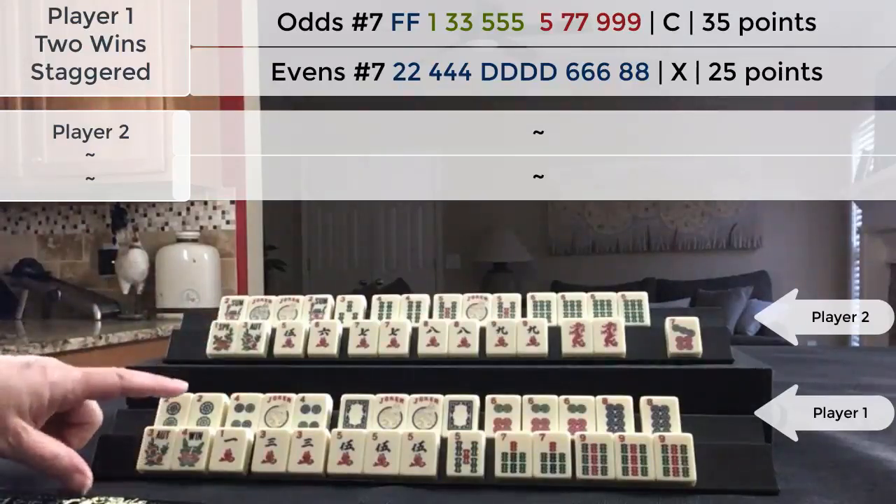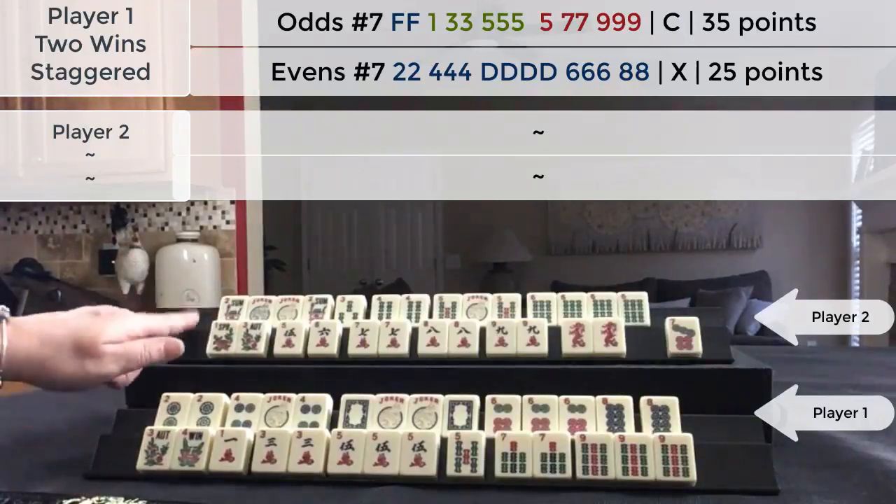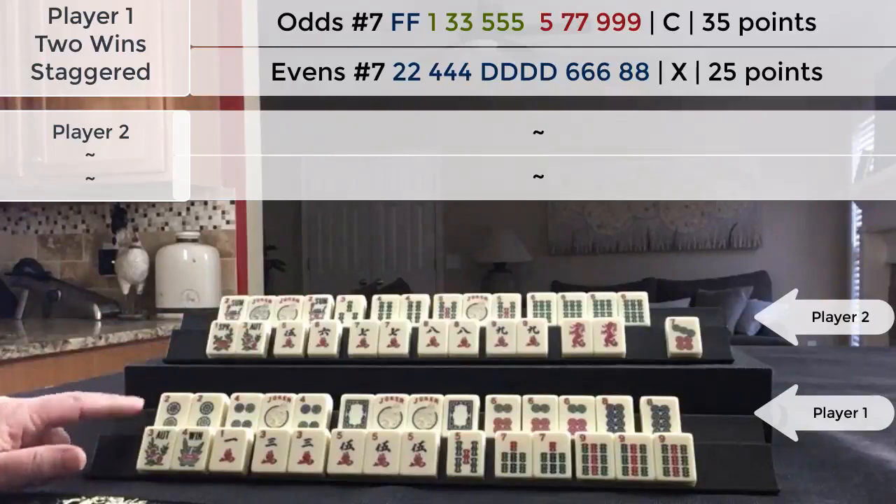70 points plus 50 points for a total of 120 points. And that's what this player would have to pay — 120 points.